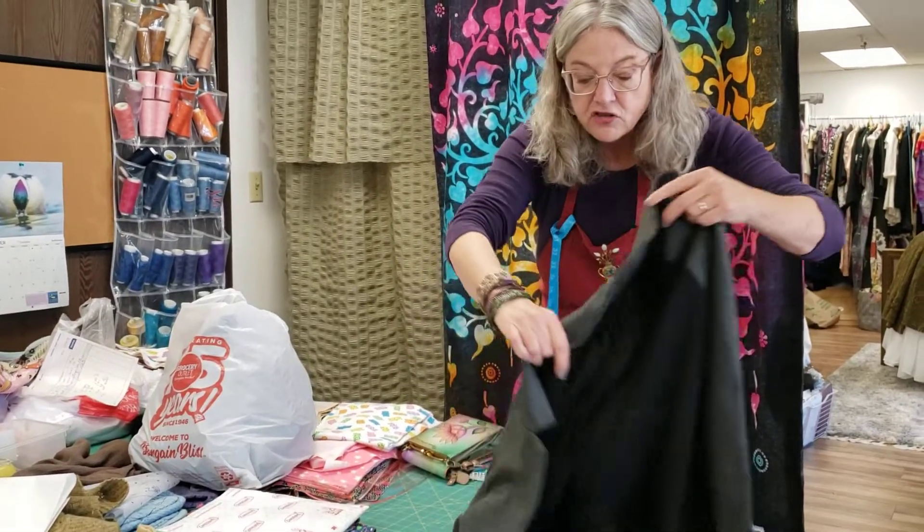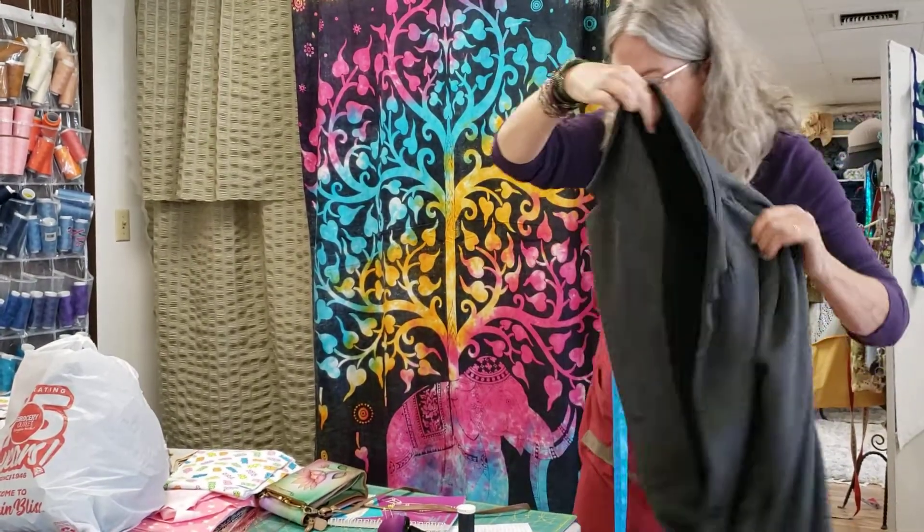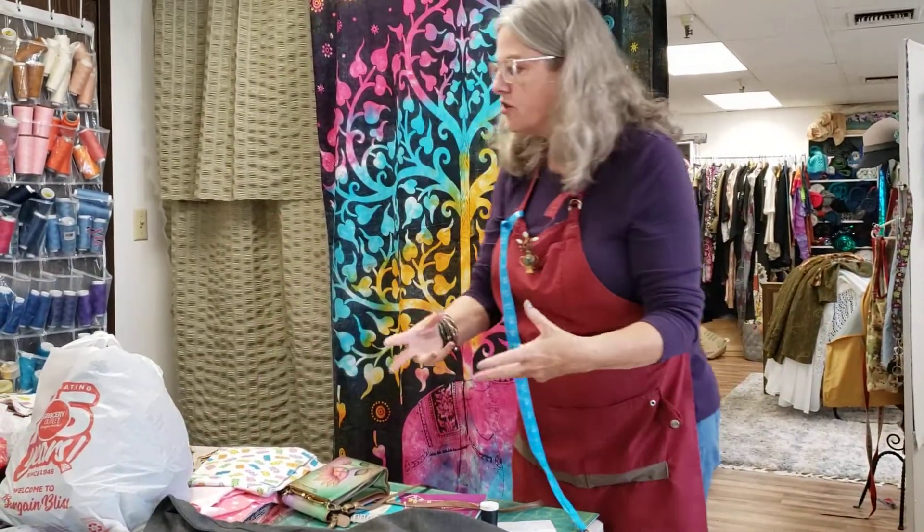This is a jacket that I just put a lining in. I think it turned out really nice. She wasn't warm enough, so she needed a lining, so I just did a t-shirt knit.